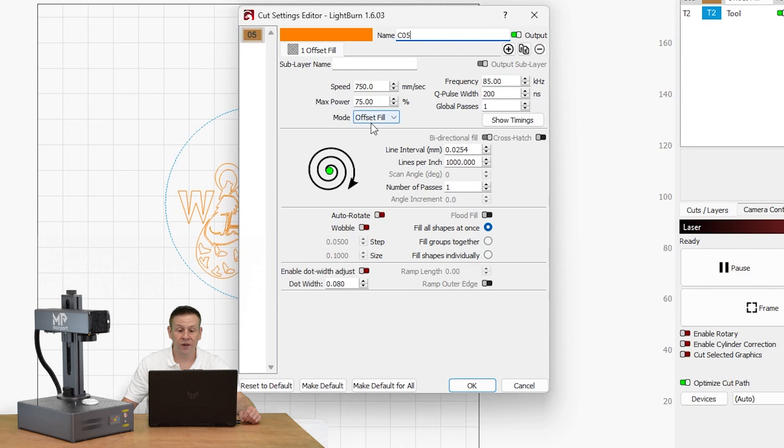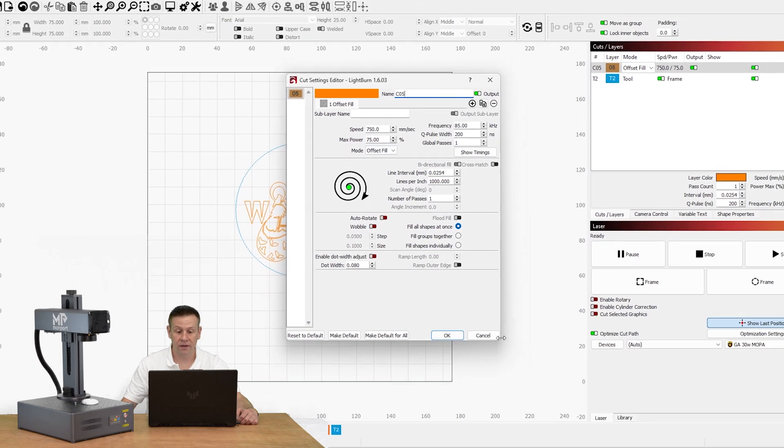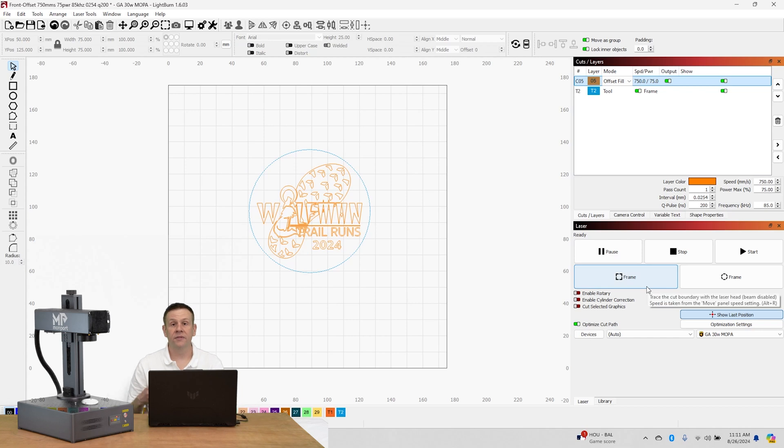The main thing I'm looking for is offset fill — this is how I get that really cool 3D engraving effect. The rest of the settings: 750 millimeters per second, frequency of 85 kilohertz, and a Q pulse width of 200. This is a MOPA-type laser; if you have a fiber laser you can still use these as reference settings since a fiber laser acts as if the Q pulse width is defaulted at 200. My power is running at 75 percent and lines per inch is at 1000. From here I hit the frame button, get the final alignment, and hit start.